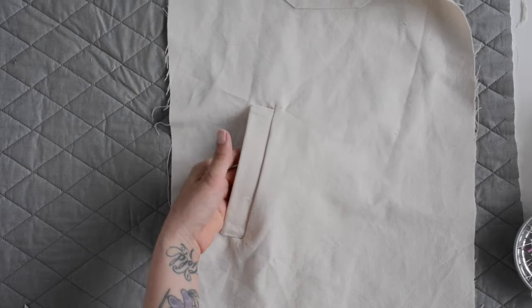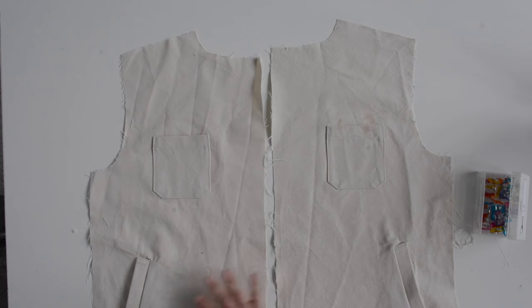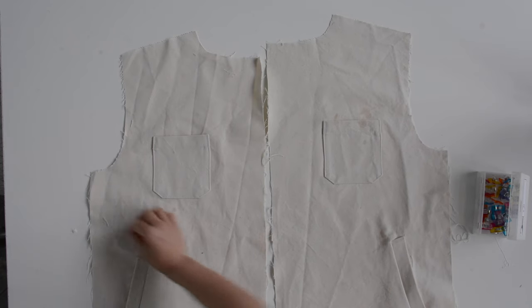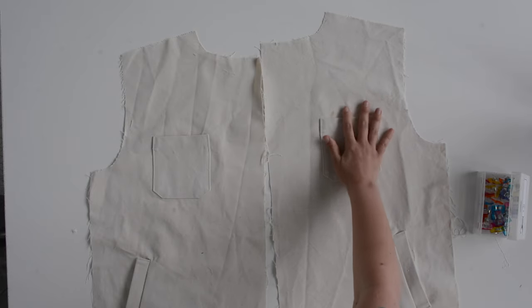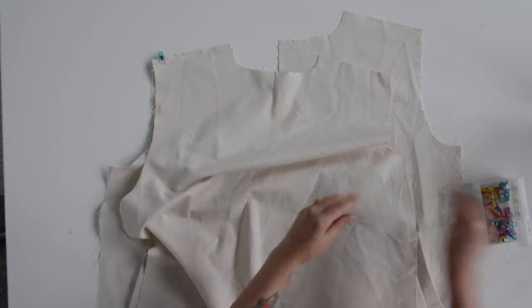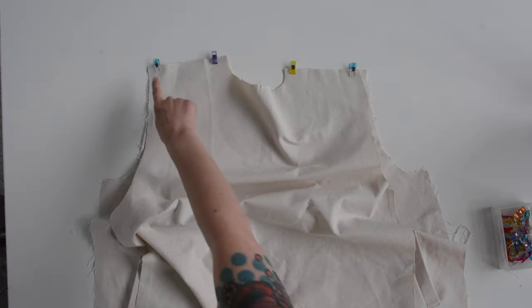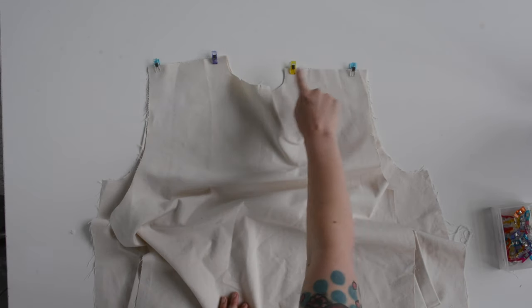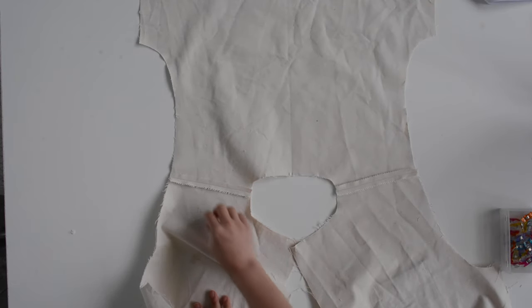And there's a welt pocket finished — you're going to repeat those steps on both sides. Here I have both of my front A pieces laid out right side facing up. Now with right sides together, we are going to pin front to back at the shoulder seams, use a three-eighths inch seam allowance to sew these together, and then press the seam open.